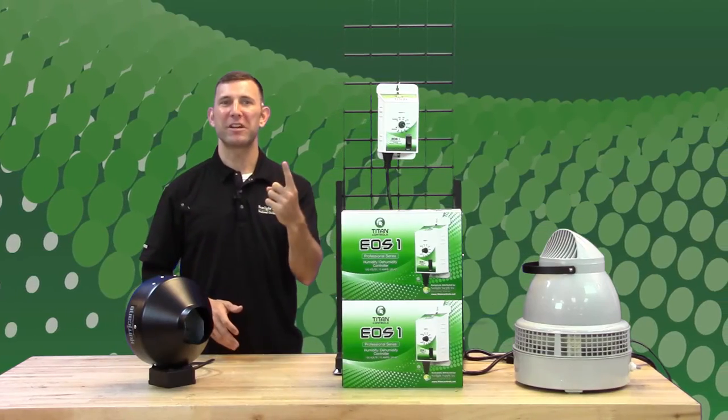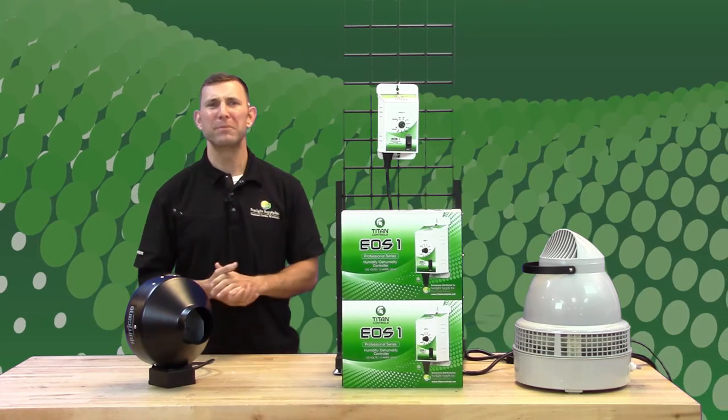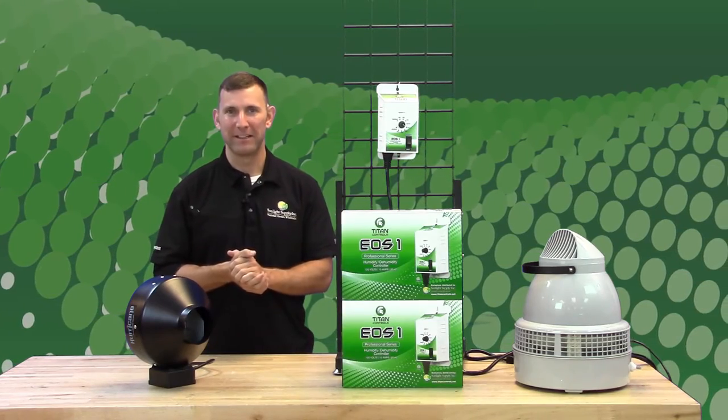By flipping one switch you can go from humidify to dehumidify and control your room's humidity levels between the ranges of 20 percent and 80 percent. Here's how it works.